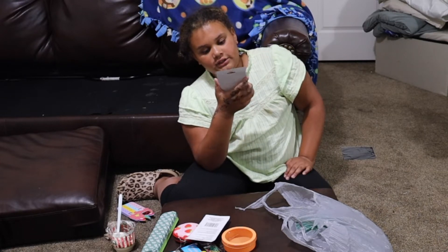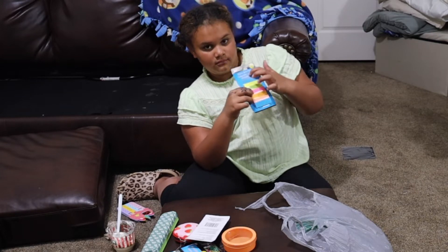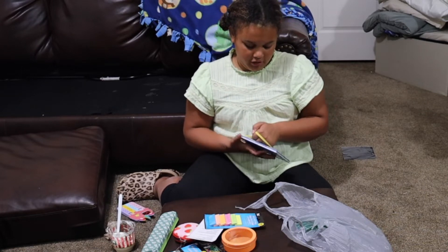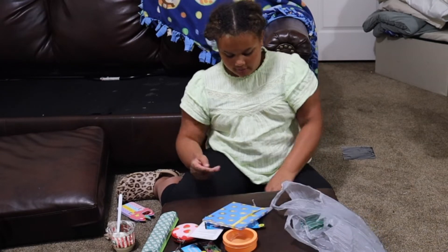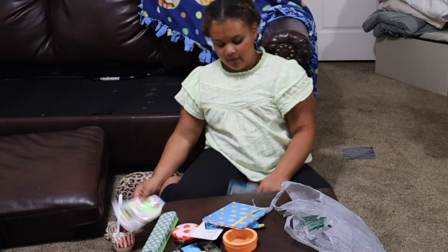I got these little sticky notes — so satisfying! And a little journal or planner, because you never know what I'm going to have to write down. Don't worry, it's not to cheat on tests. I've never even cheated on one test.